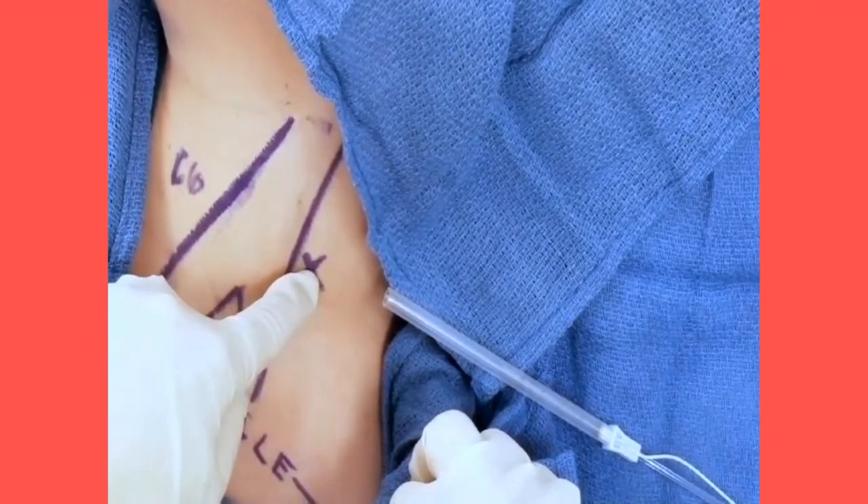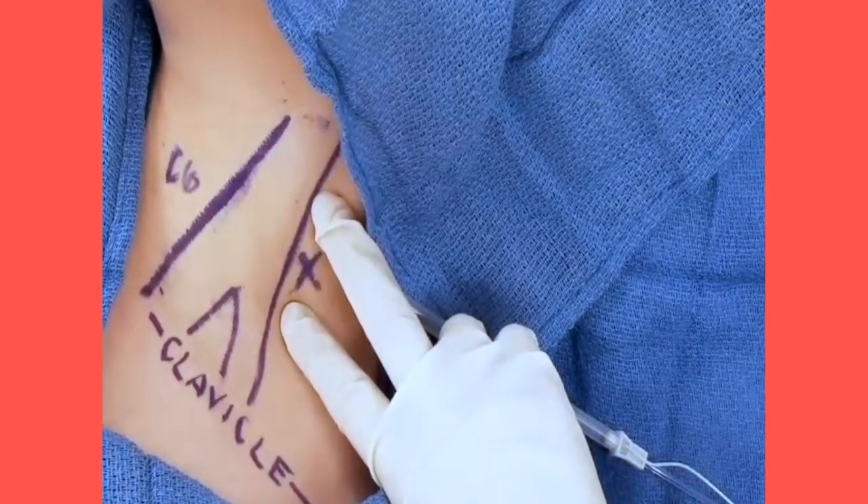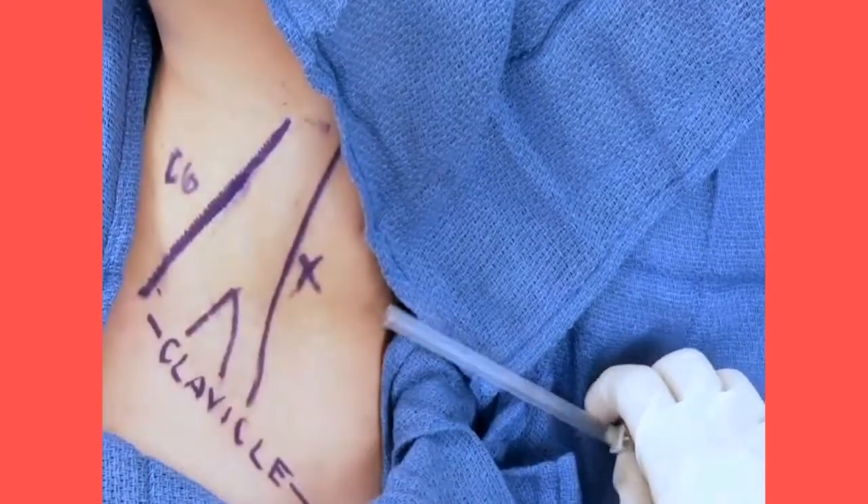Directly across and lateral to the lateral portion of the SCM is the interscalene groove. Here you will be at the level of the trunks of the brachial plexus, in between the anterior scalene muscle and the middle scalene muscle.